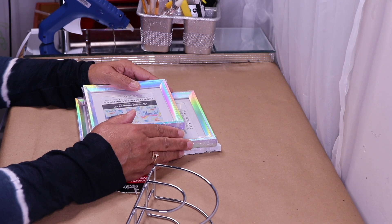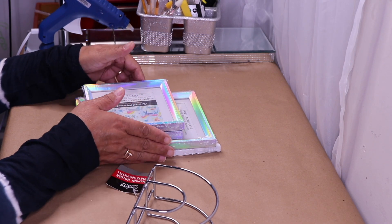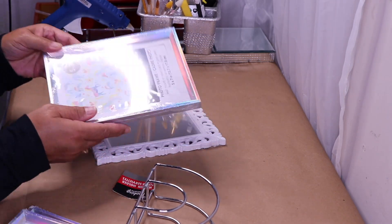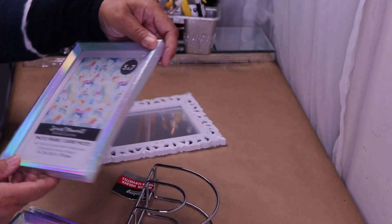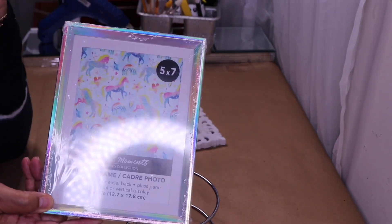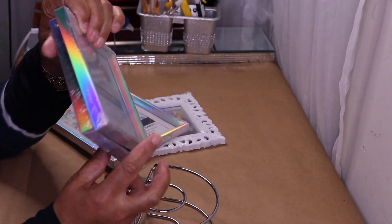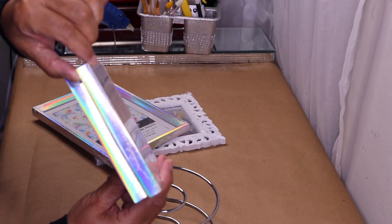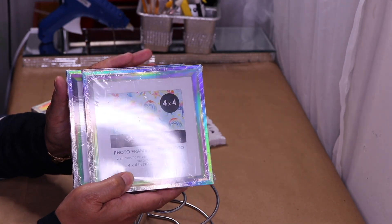Welcome back to my channel! In this DIY I'll be making a wall sconce and I'll be using this beautiful frame from Dollar Tree. This is a 5x7 and it's one of the iridescent frames — they are back in stock. They even have the 4x4s, though the only difference is it's not as wide as the ones they had originally.